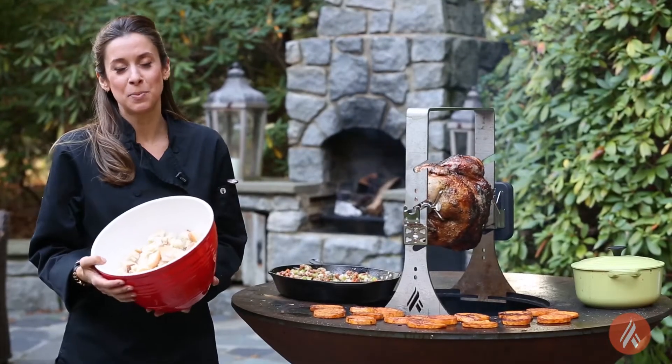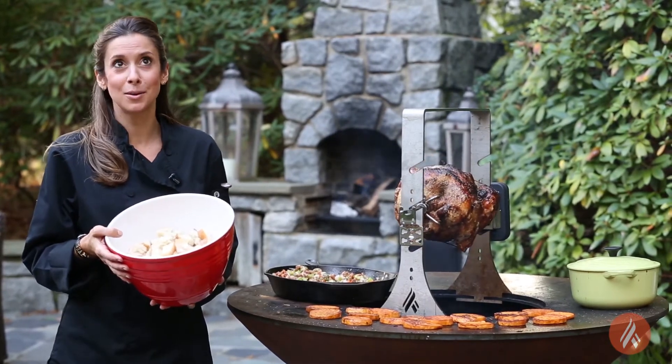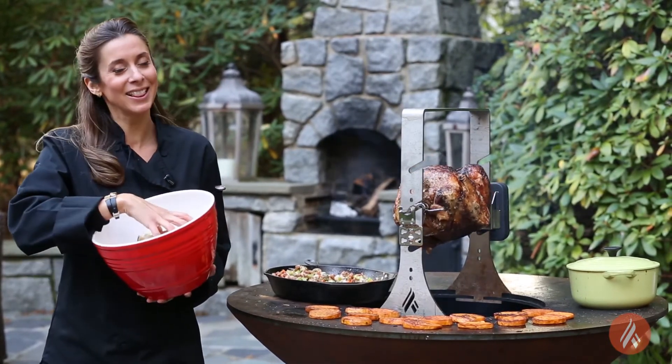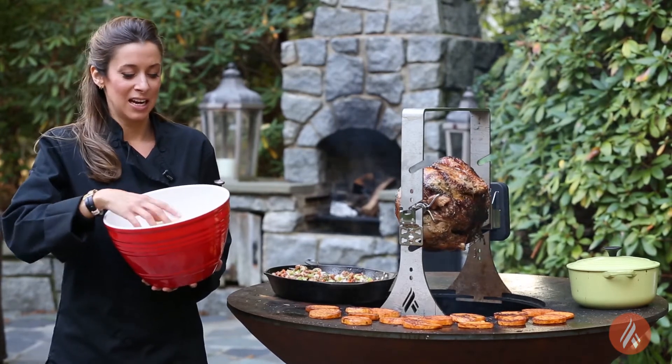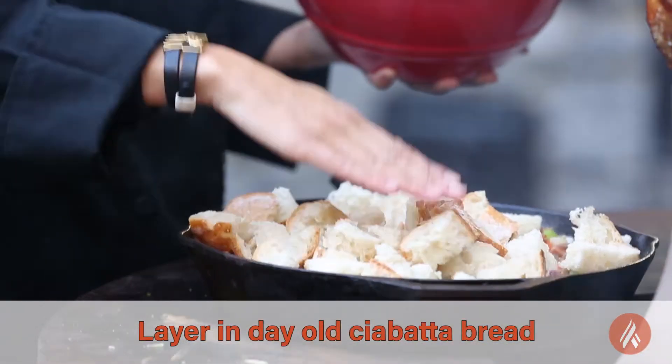I've got a nice big bowl of ciabatta bread. I basically just took a loaf of bread, let it sit out for about a day and a half so that it would get a little bit stale but not too much, and chopped it up into nice big chunks. So we're going to layer these in.